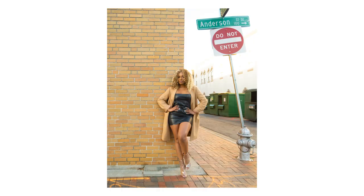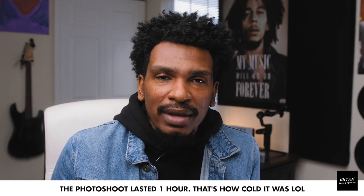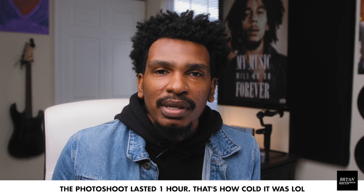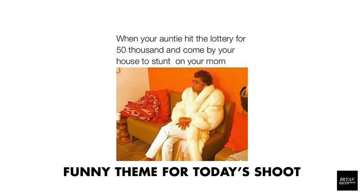Hey, today I'm going to take you behind the scenes of my most recent photo shoot with Molo. Guys, all I used on this whole entire photo shoot was three pieces of gear. I used my camera, the Nikon D7500, my Tamron 70-200, and my Sigma 18-35 — but you can't see it because it's on the camera now. And it was extremely, extremely cold outside, 48 degrees to be exact. Felt more like 40 because we were downtown Atlanta. Stay tuned and let's get it.